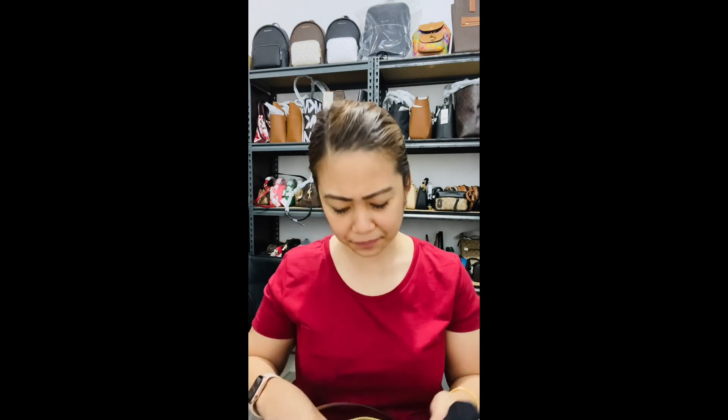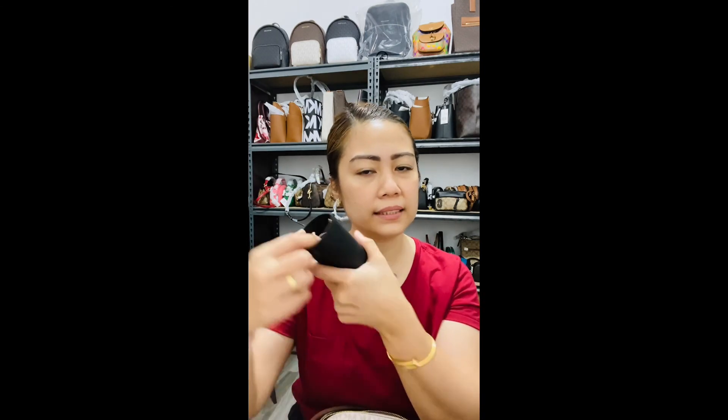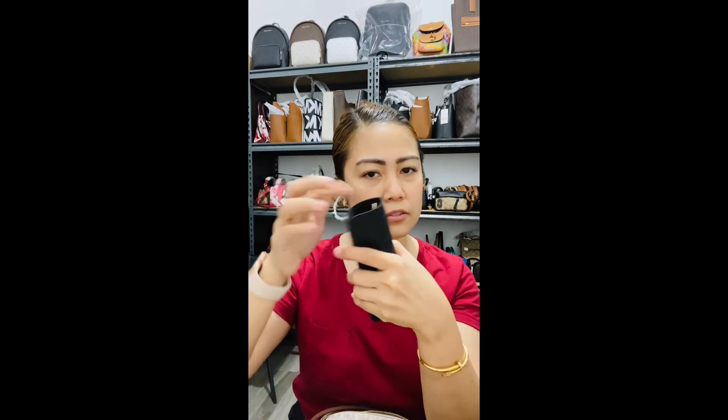I also have my mask — this one is from Michael Kors and it's one of my favorites. We still need our masks during this pandemic. I also always bring my prescription glasses with me.